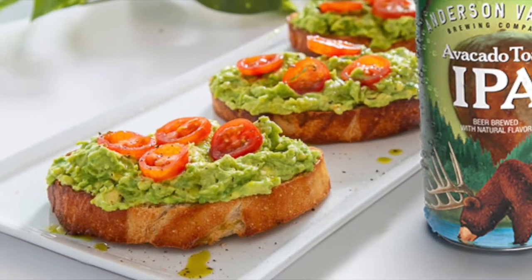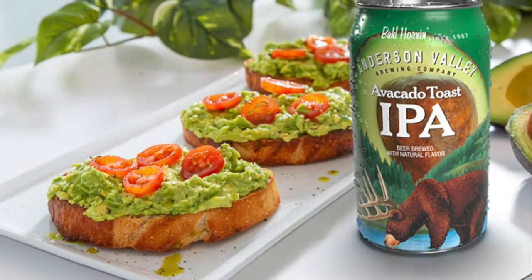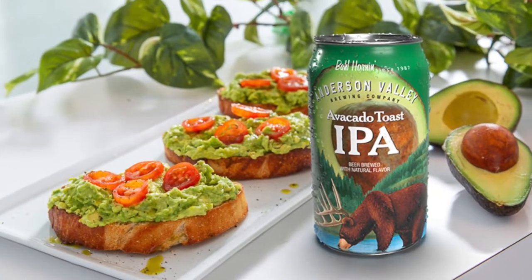Avocado Toast Hazy IPA — it's the next big thing. You wait and see. I'm telling you. Hi, I'm Fal Allen, brewmaster for Anderson Valley Brewing Company.